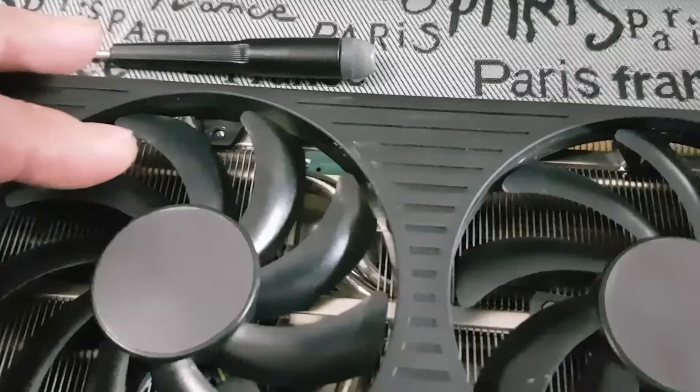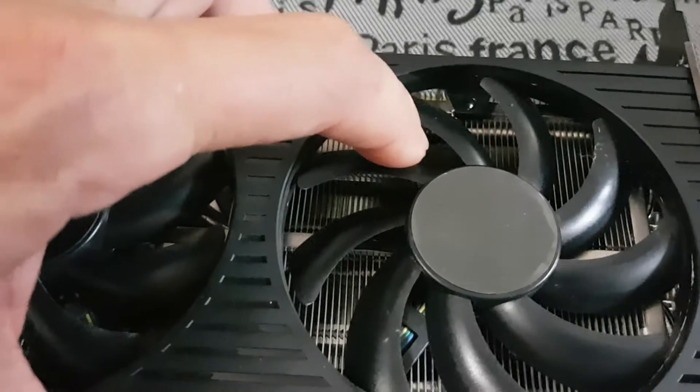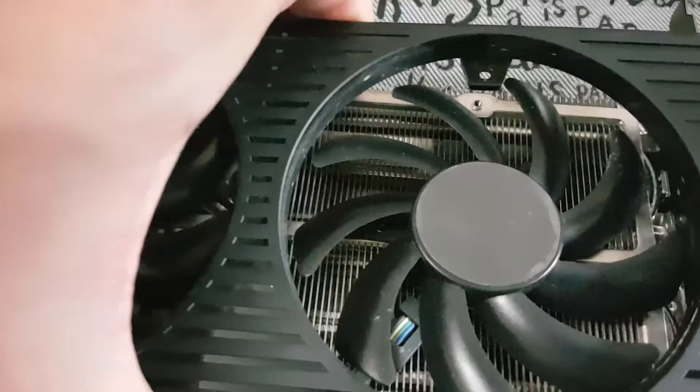The trick to get the shroud off is to just position your fans in such a way that you can lift one side of the shroud at a time. We're going to lift this side up — I'm just positioning the fans so I can slide that part of the shroud out.